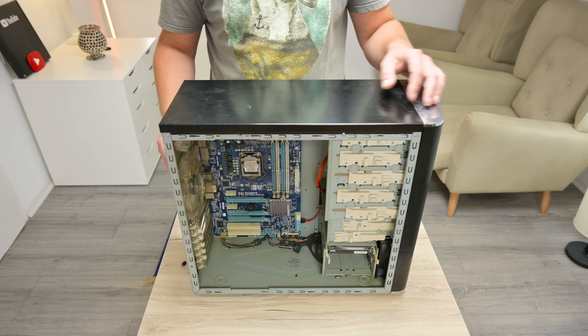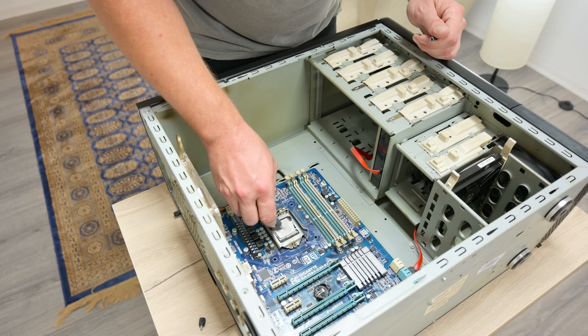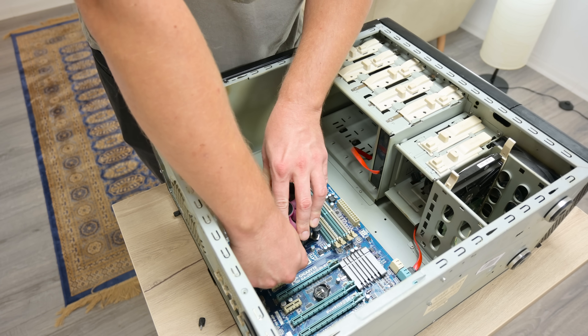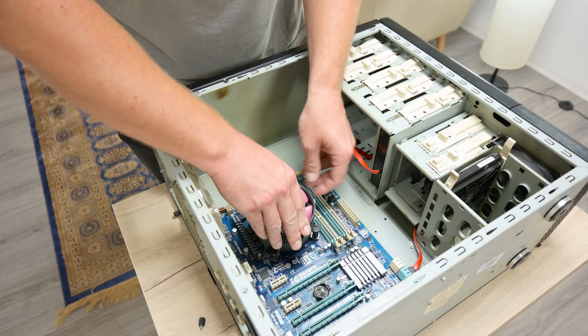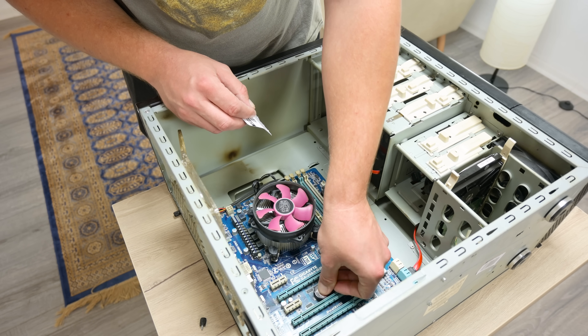Before I start with anything, I want to test these components that I got. I pull some of the missing parts from my stash and start building this computer. I add thermal paste and put back the cooling fan.